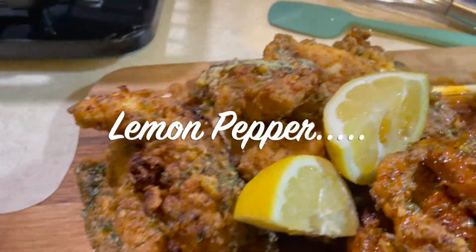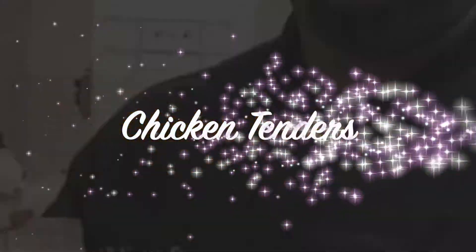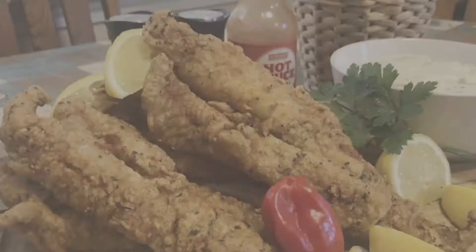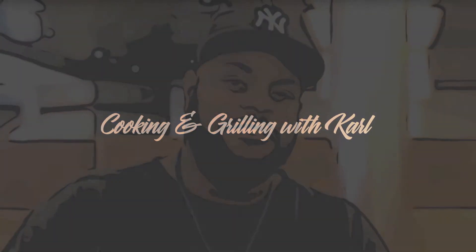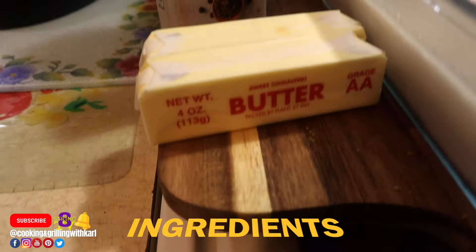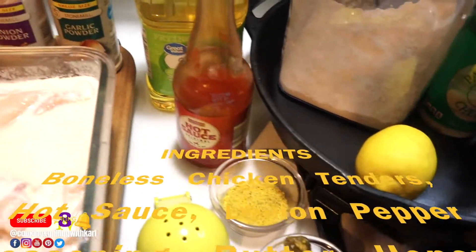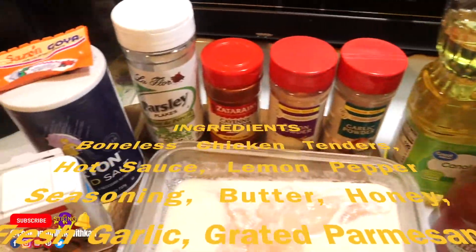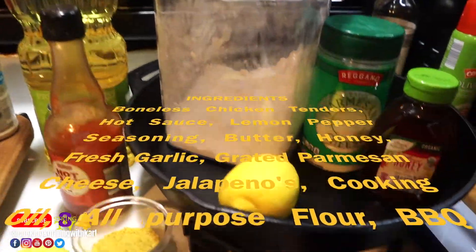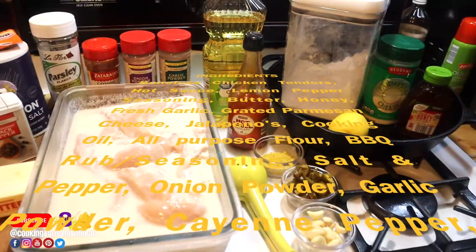Hey, this is Chef Carl, and in this video I'm making lemon pepper and honey jalapeno garlic chicken tenders. First, let's go over the ingredients: chicken breasts cut up into tenders or you can just buy chicken tenders, hot sauce, lemon pepper seasoning, butter, honey, fresh garlic, parmesan cheese, jalapenos, cooking oil, flour, corn starch, barbecue rub, salt and pepper, onion powder, garlic powder, cayenne pepper.